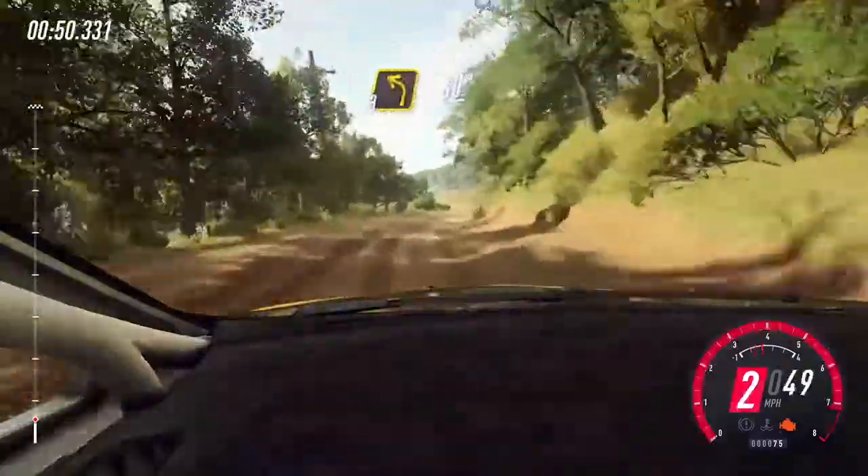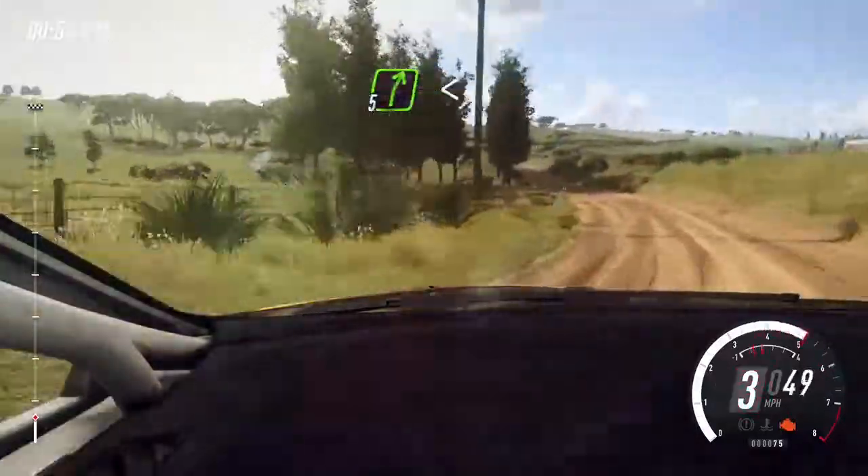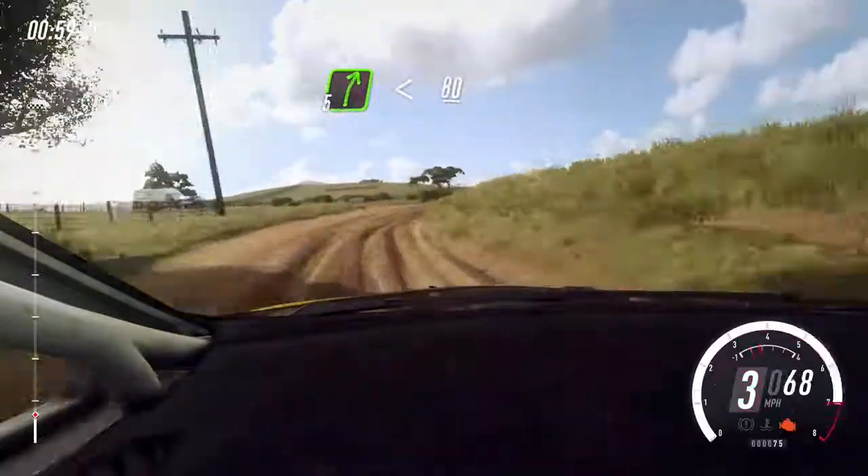3 left, 60. Turn 5 right, extra long, opens flat of a crest. 80. 40, 3, 30.